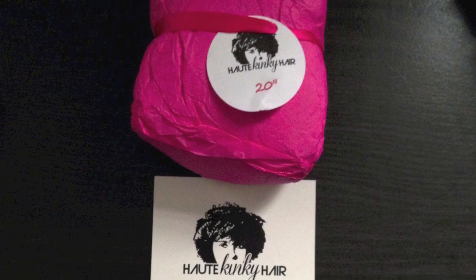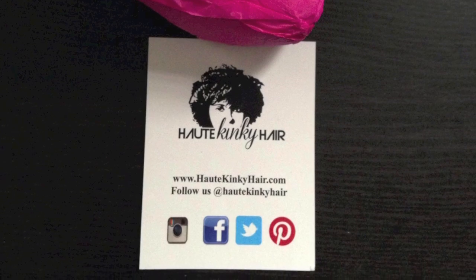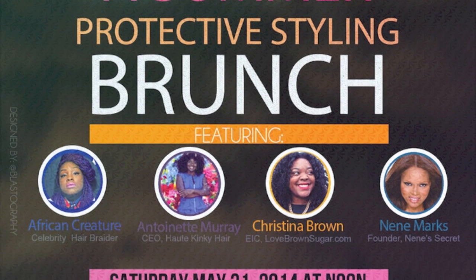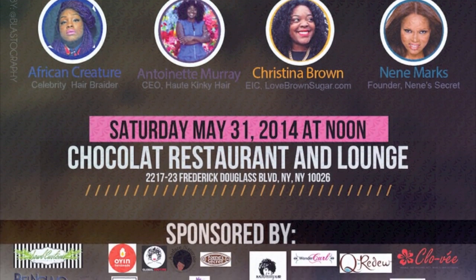I'm wearing two bundles of 20 inches of the Haute Kinks collection from Haute Kinky Hair. You should follow them on social media. I'm wearing this hair in preparation for a summer protective styling brunch, which is an event I'm doing in conjunction with Haute Kinky Hair as part of their brunch tour across the country.